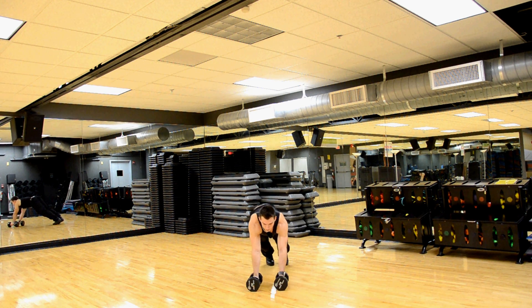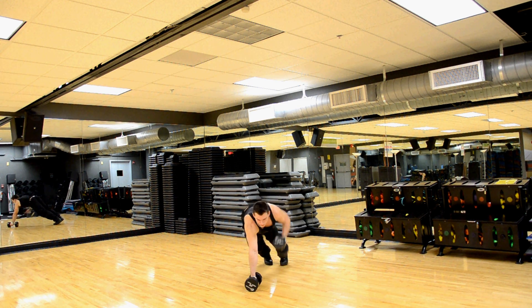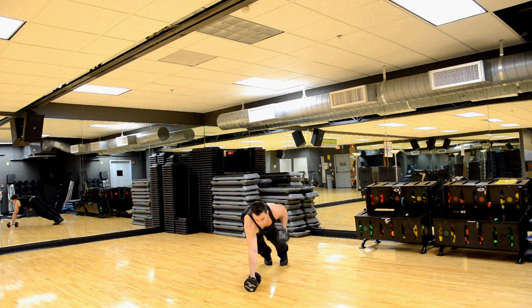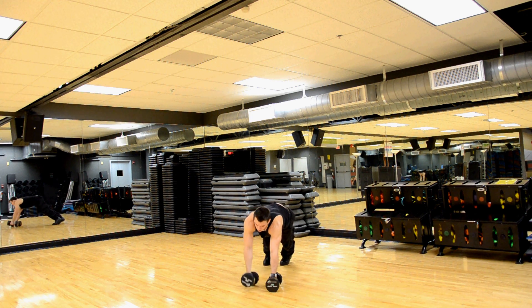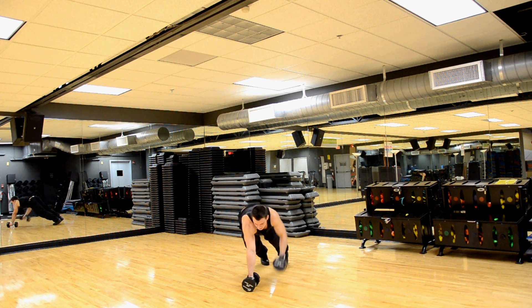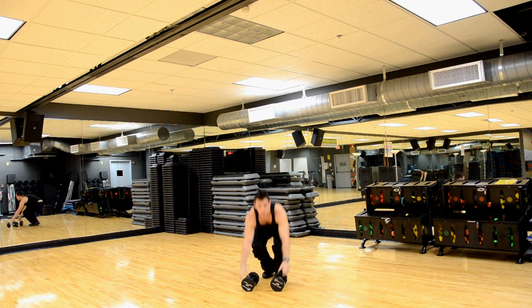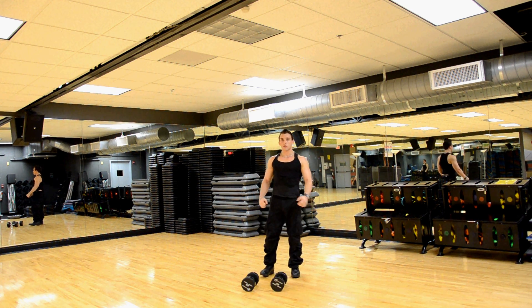Seven, eight, nine, ten, eleven, twelve, thirteen, fourteen, fifteen, sixteen, seventeen, eighteen, nineteen, twenty. Excellent exercise for pumping your back up one side at a time. Awesome.